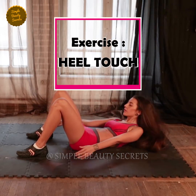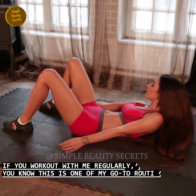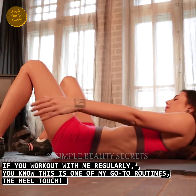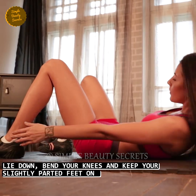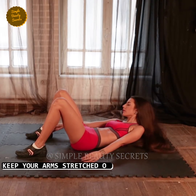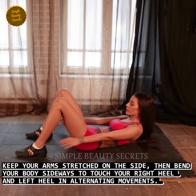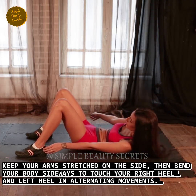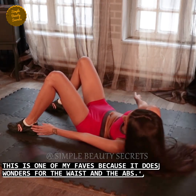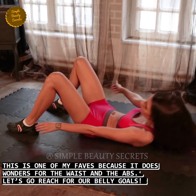Exercise number five, heel touch. Time: 50 seconds. If you regularly work out with me, then you will know that heel touch is one of my go-to routines. Lie down, bend your knees with feet slightly parted. Stretch your arms on the side and bend your body sideways to touch your right heel, then left heel in alternating movements. This is one of my favorite exercises because it works wonders on your waist and abs. Let's go, reach for our belly goals.